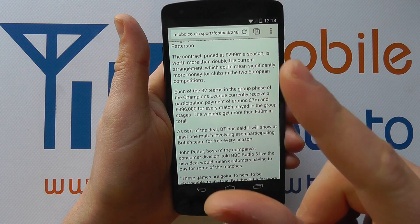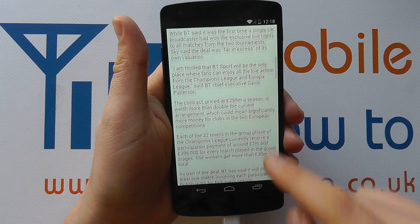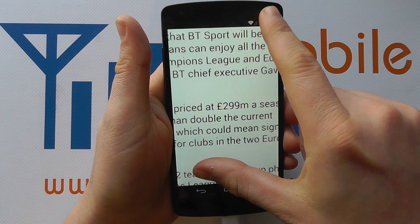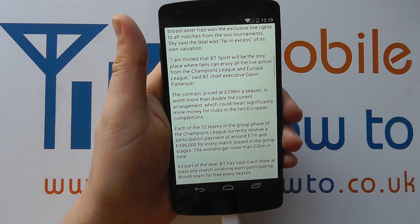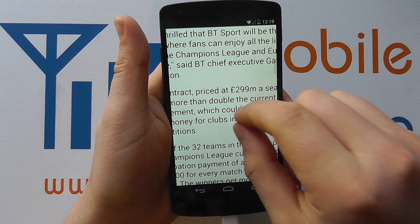You've then got the pinch option. We've got a page of text here and we can just pinch in and out to zoom in. And then there's the double tap, which zooms back out to render the text perfectly to the screen.